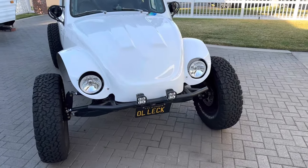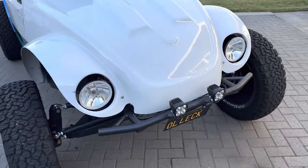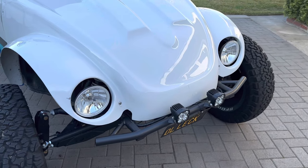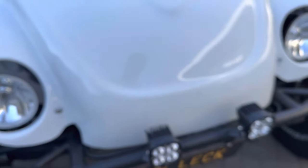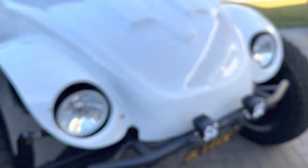Time for an update on the Baja Bug. It's been a while. I'll tell you where she's at. Figured I'd start at the front. Hopefully my memory's good. Baja Design Squadron lights — I think they're just sports. Nothing big for lights.